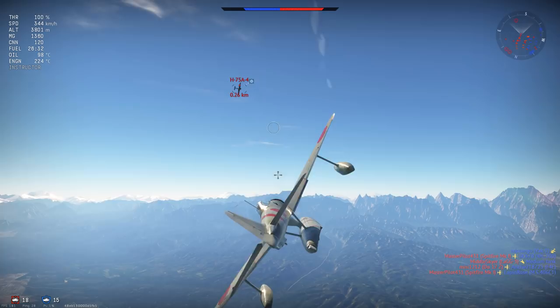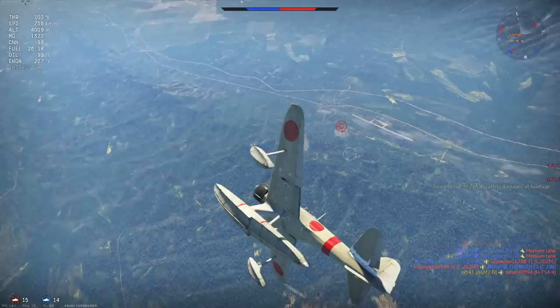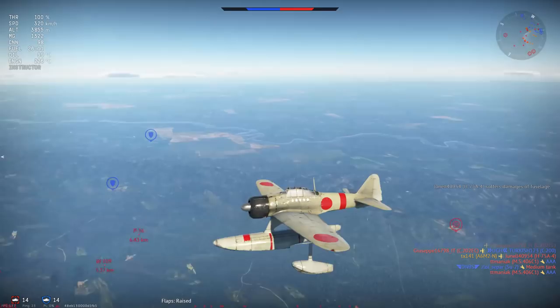At higher speeds between 600 and 700 km/h your roll rate locks up, losing around 20% of its performance. This is actually a positive in that you can use this plane in a limited boom-and-zoom function, because your roll rate is not too heavily compromised — if you're used to the roll rate at lower speeds, you'll adapt to it quickly at higher speeds.